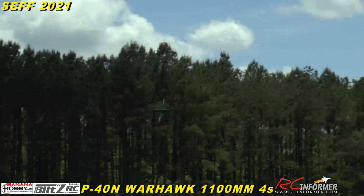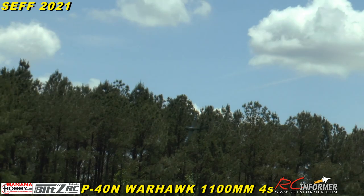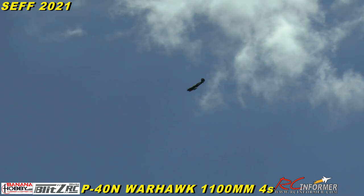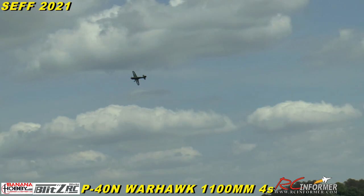That hauls, doesn't it? You can fly it on 3S but I'm flying it on a 4S 2200 Spektrum pack. Yeah, she'll carry the mail — I mean it goes up there. It's a sporty little model.